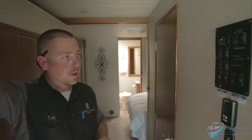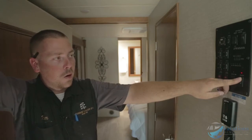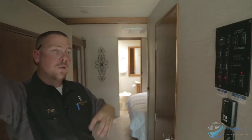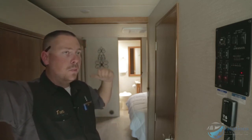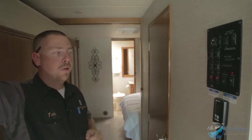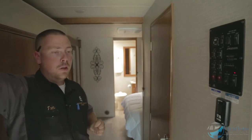You have an inverter right here — hold it down for a split second and let go to turn it on. The inverter takes your outside batteries and jumps up the voltage so you can watch TV at night without running a generator when dry camping.